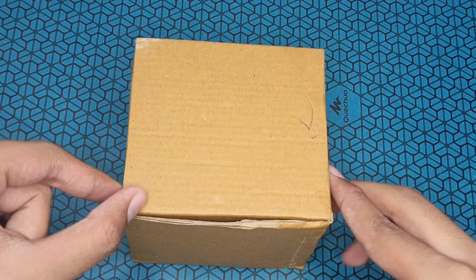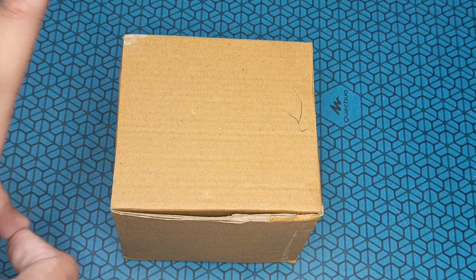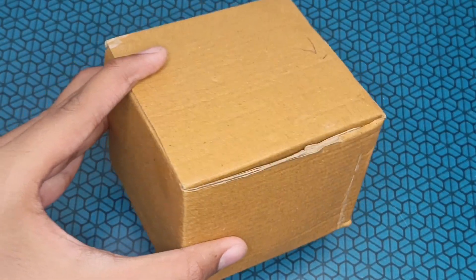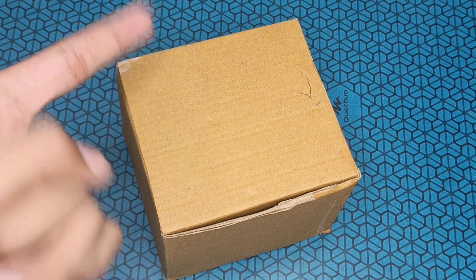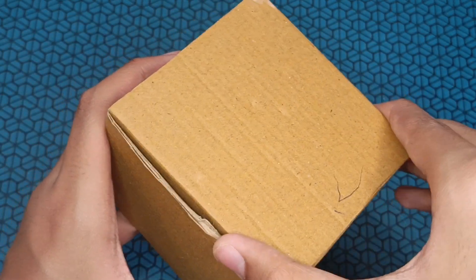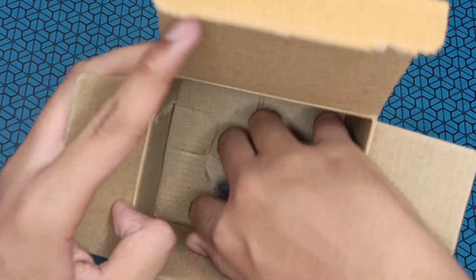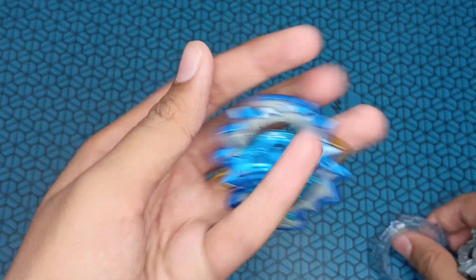What we have in hand is a Beyblade in the bag. Now we have the Beyblade in this package — the bag is in the box and this bag is already used. First, we open it: 3, 2, 1. So we have a bag.